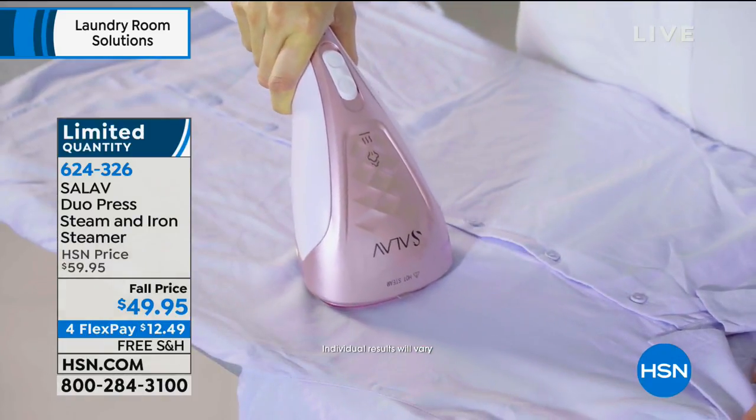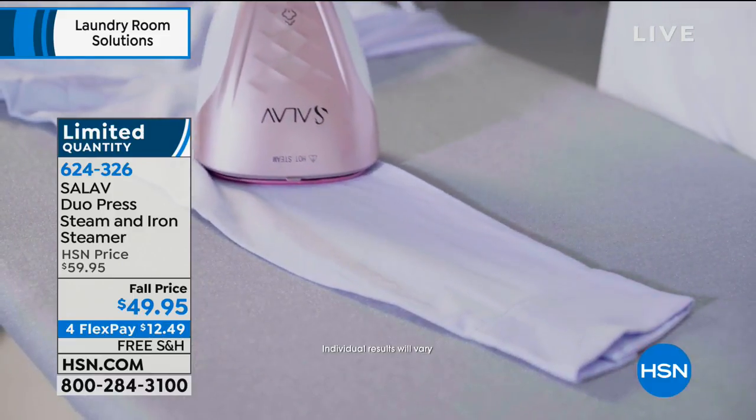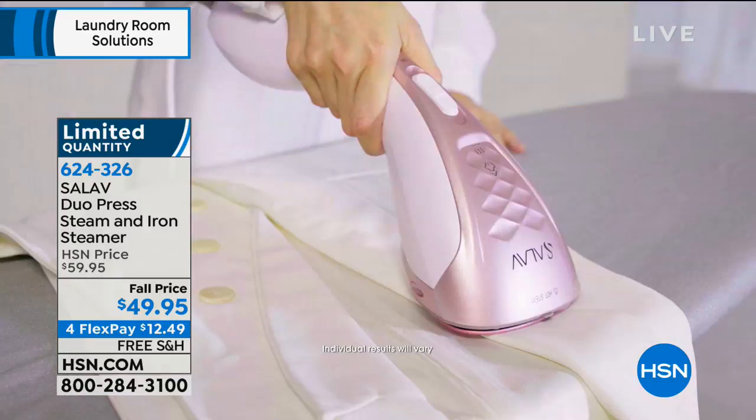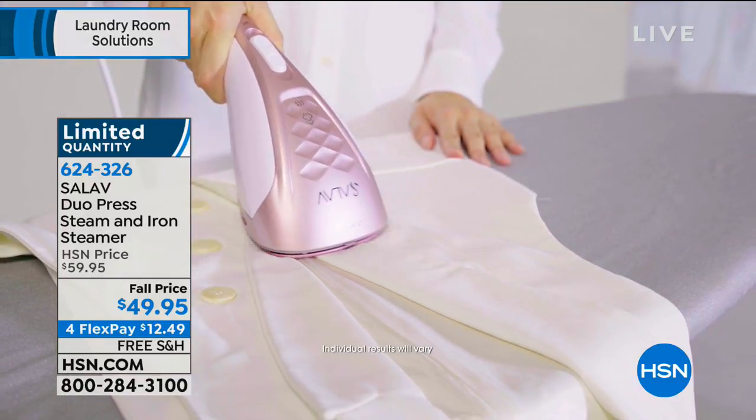They are really innovative and creative. We're going to switch now to a little ironing — did you ever try to do a sleeve on a shirt? Look how easy it is to get all this detail done. You could do this anywhere you go.